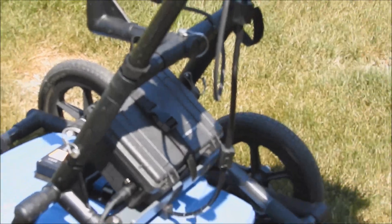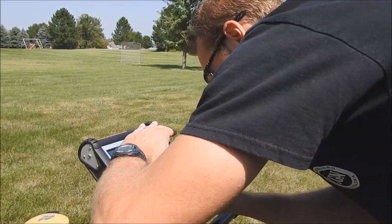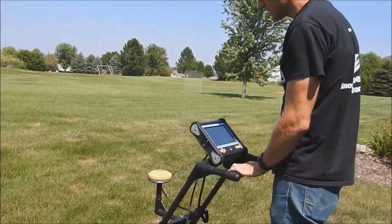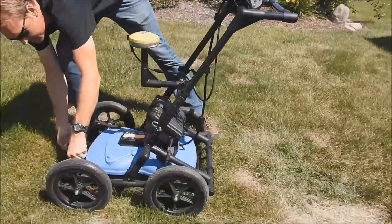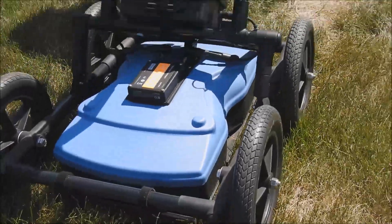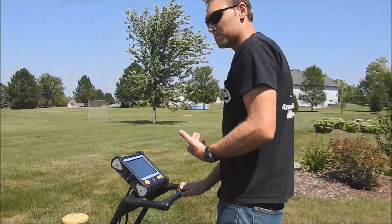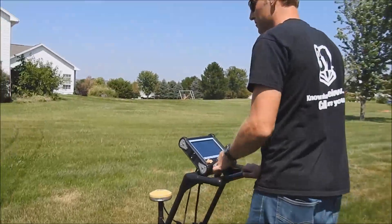I'm going to start back up on this survey and go to line scan, with no save mode, just a general view. As I'm doing this I need to walk pretty slowly and make sure I'm getting good ground contact with the piece at the bottom. It's always good to make sure it's flush with the ground — check both sides and give it a little more flush.